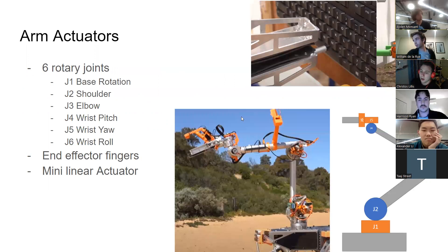As a broad outline, the arm has six rotary joints: the base rotation (J1), the shoulder (J2), the elbow (J3), and then the three wrist motors — J4 does pitch, J5 does yaw, and J6 does roll. In addition to this, there's the end effector fingers which close linearly, and there's also a tiny linear actuator in the finger of the end effector which we use for pressing buttons.